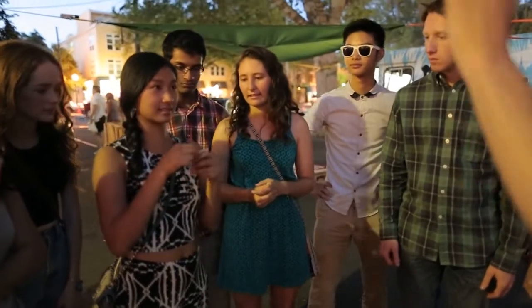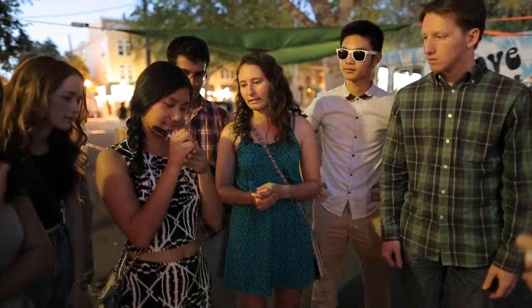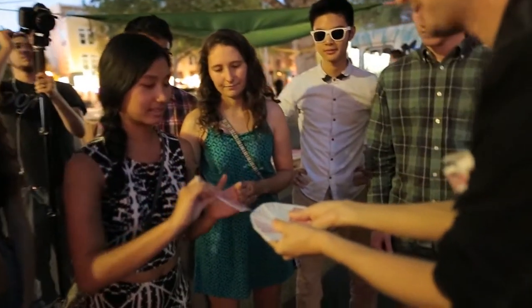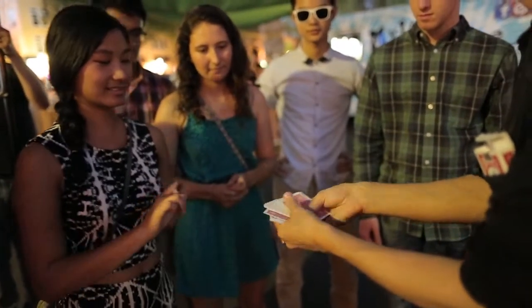I want you to sign your initials on the face of the card — actually, write your name really big. I want everyone to be able to see your name. Place your card back in the pack wherever you like. I'm going to leave it up to you.